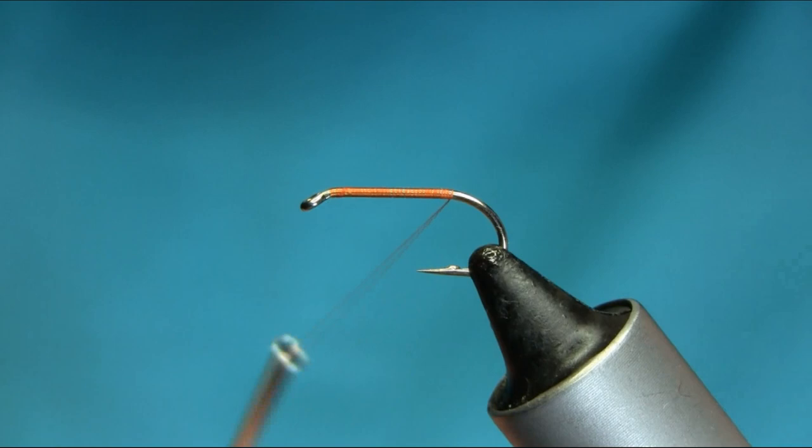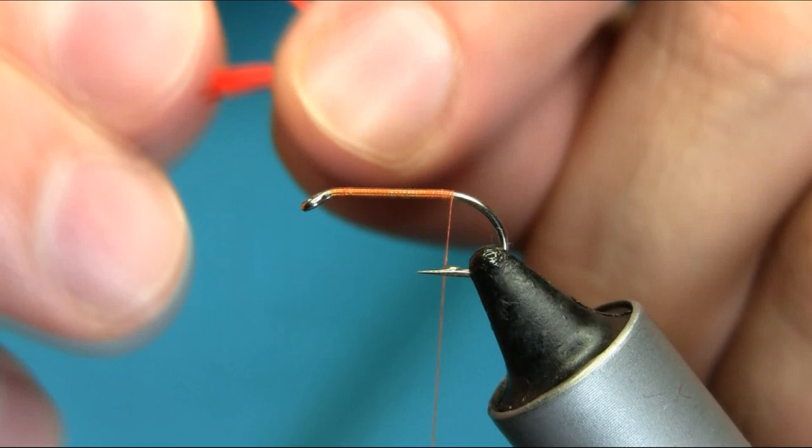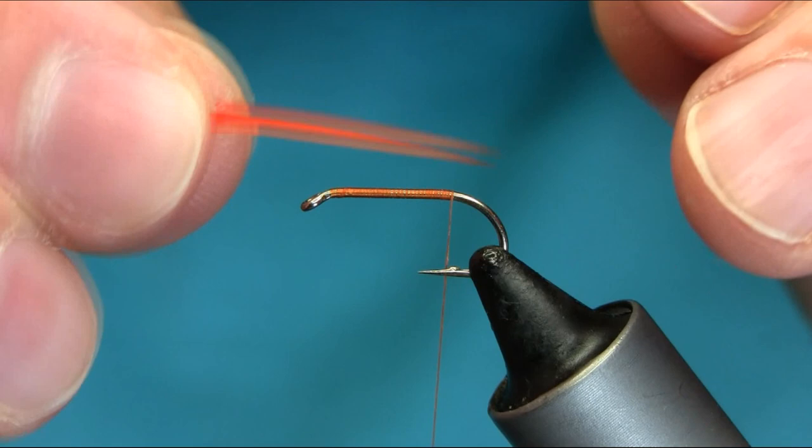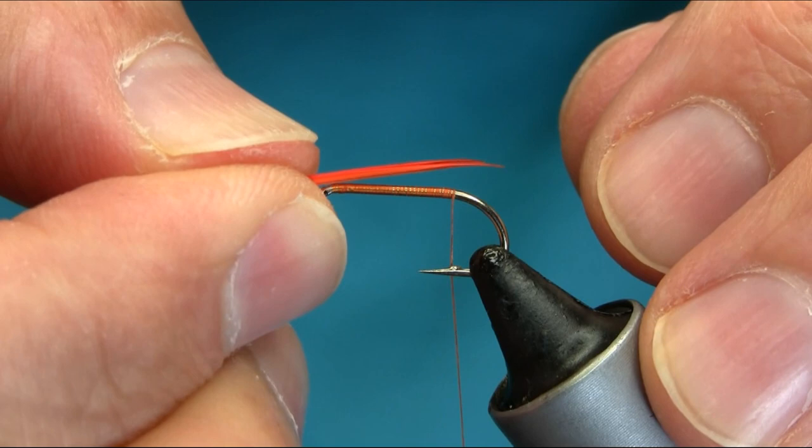For the tail I'm using hot orange biots — goose biots. Just take two and then gently measure the length, just a little longer than the body.